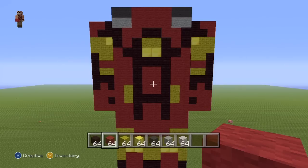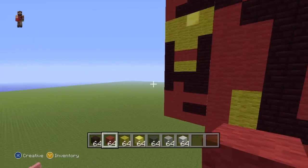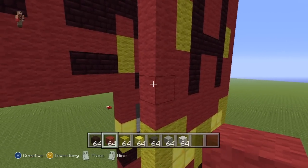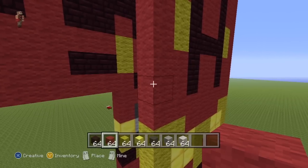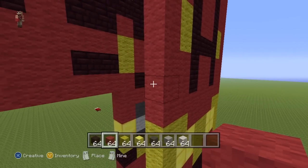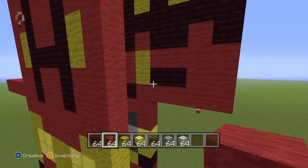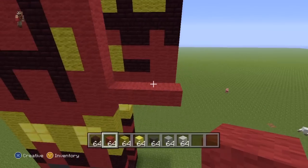The back of the arms — similar to how we started at the front — you're going to want to start by extending the first row of the back out either side by four with your Red Wool: one, two, three, four on each side. Just like on the front, we're going to be starting on this side first. Since we're on the back, it's the left side, but we're starting on the same side as we did the front.